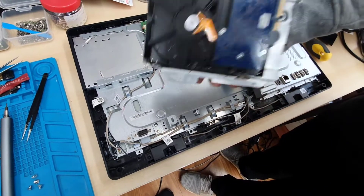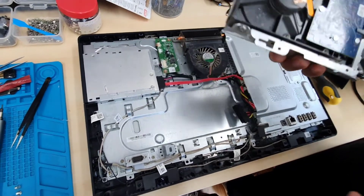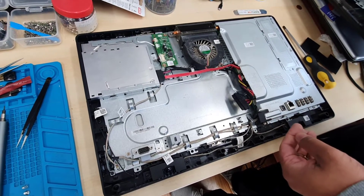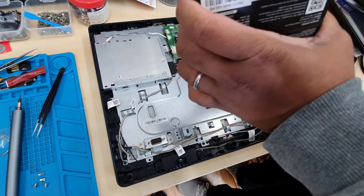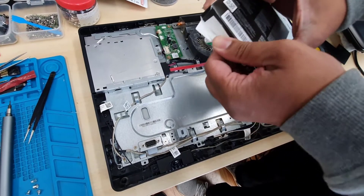This is the big SATA hard drive which is very heavy as well. We don't need this panel anymore. This one weighs about 80 grams anyway, so we don't need it anymore.